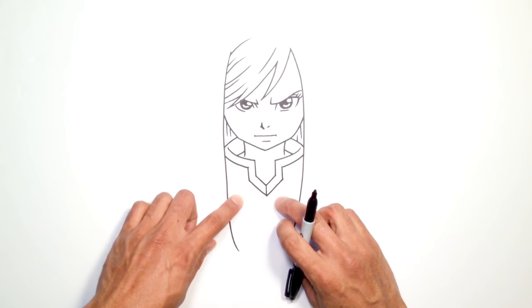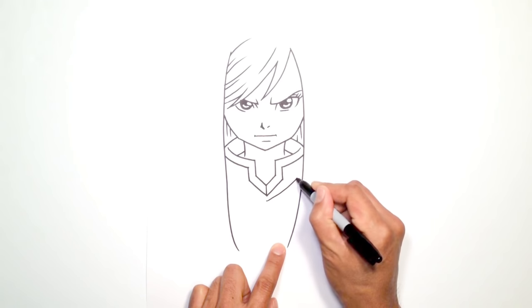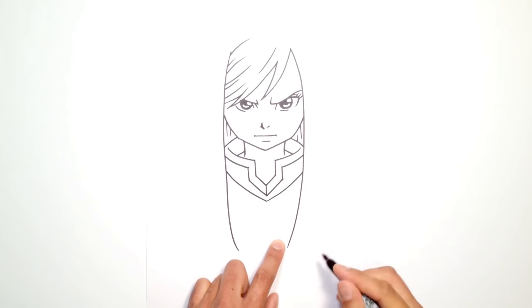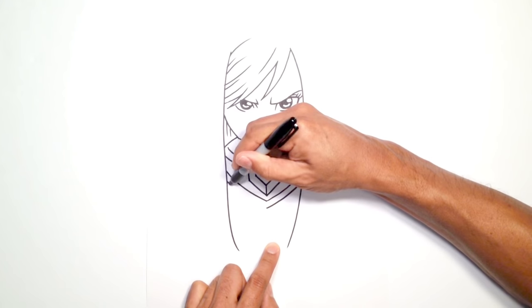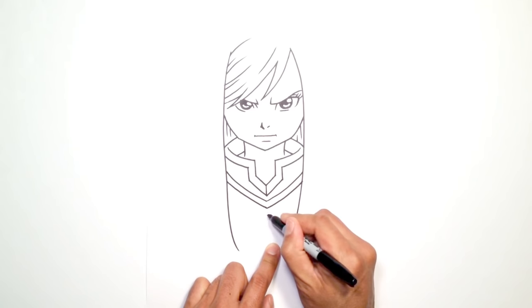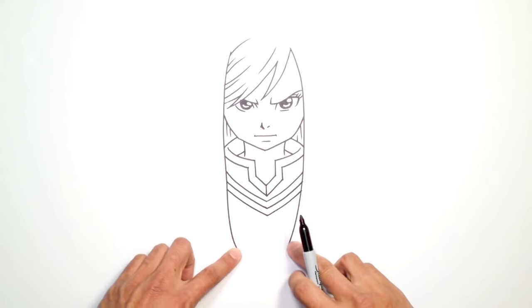Now let's draw the rest of the collar. From here, I'm just going to drop down a little bit and draw a point. From this point, I'm going to curve up along the side on both sides, curving up. Come down a little bit, draw one more point, curve up, and then on the left side as well. Again, coming down one more time, draw a curve going up, and on the left side the final thing.